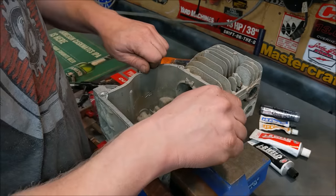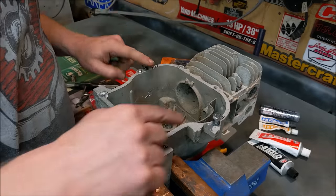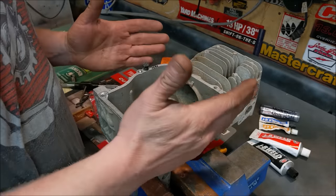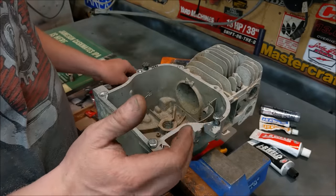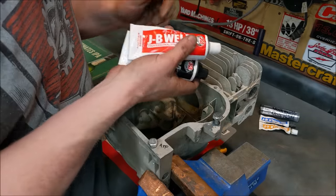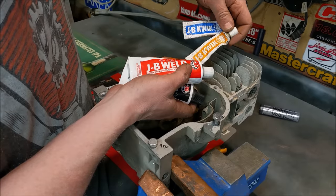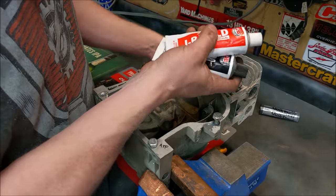I drilled them out and we've got 5/16 by 18 threaded bolts in there — three of them — because the idea is that if somebody's going to use JB Weld, a lot of times they won't have a tap or anything else like that, they just want the bolt to hold. I used the long-cure JB Weld because it's actually a fair amount stronger than the quick stuff. This cures in about five to seven minutes, but the long-cure stuff is way stronger.